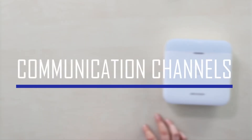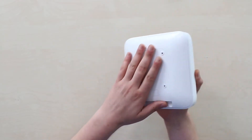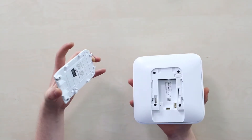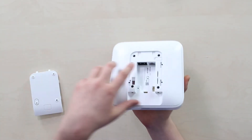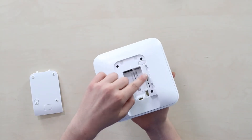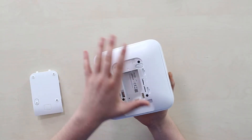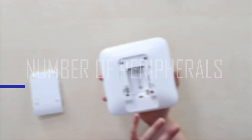Continuing the communication subject — with AX Pro you get four communication channels between you and the hub: the common wired internet connection, Wi-Fi, and two SIM cards working in either 4G or 3G networks. It's really nice to have so many backup channels.